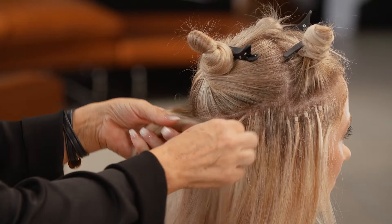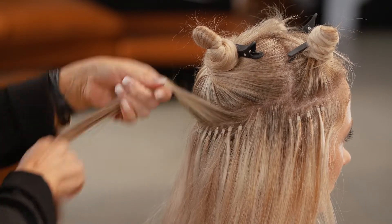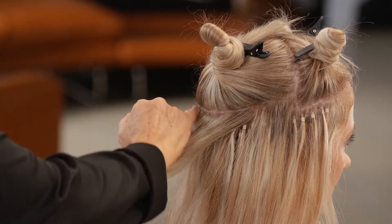We're coming up to the last row and we're just connecting the top part that's going to continue to the front.